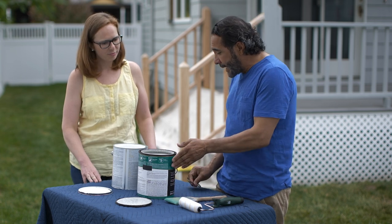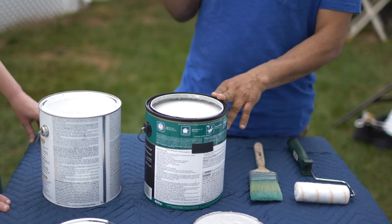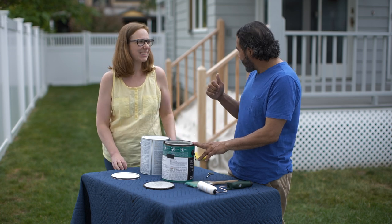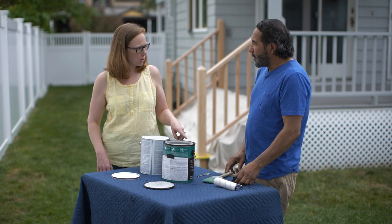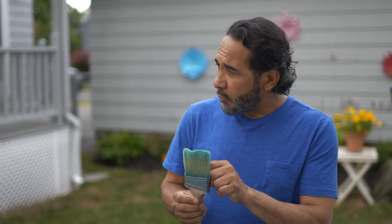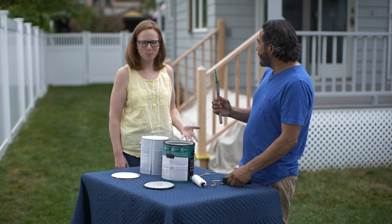The oil-based primer gives us better adhesion to the surface and helps the paint that goes on top of it. For the paint, we're going to use a 100% acrylic — it's the color I matched from that little block. You matched the color perfectly, it looks beautiful. It's going to look exactly the same as what you have on the rest of the house. We're going to use the mini roller for all the large surfaces, and for hard-to-reach areas we're going to use this two-and-a-half inch angle brush. So the roller for all the flat surfaces, and underneath the rails we do with the brush.